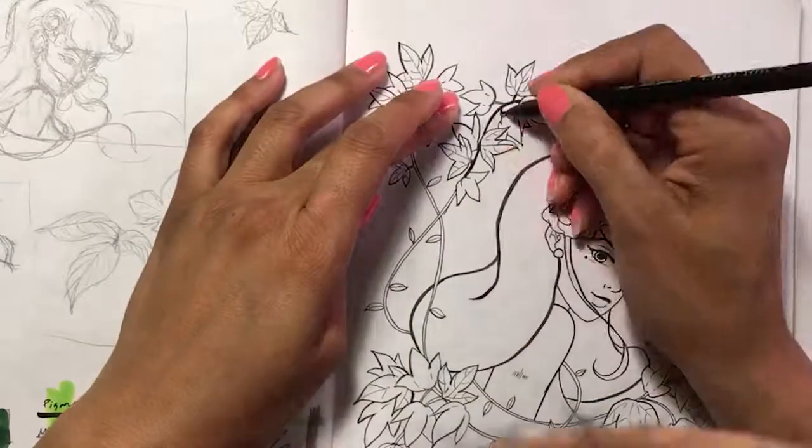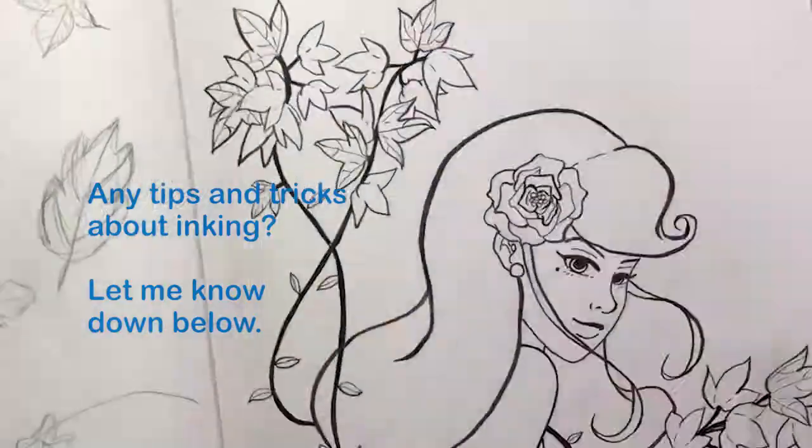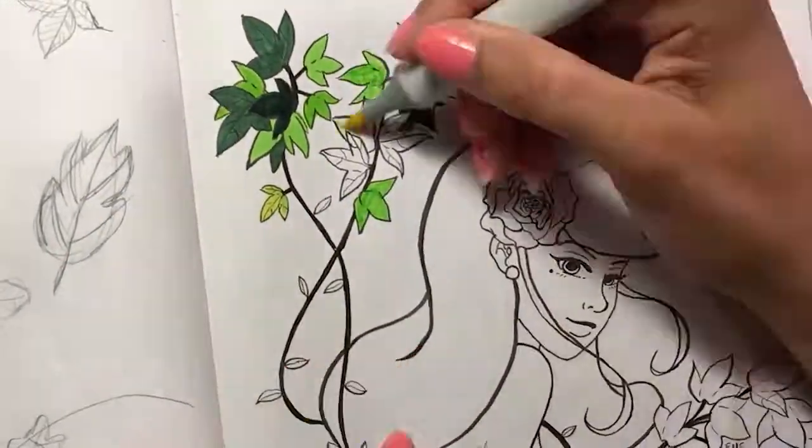If you have any tutorials that you've seen online about inking and getting that variation of line that I'm talking about, feel free to share them in the comments below. I'd greatly appreciate it.